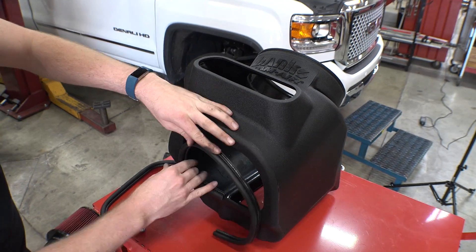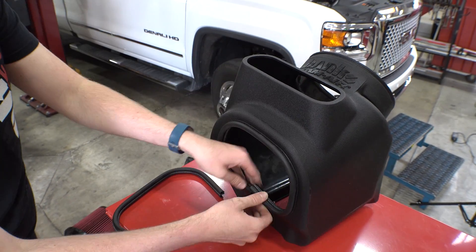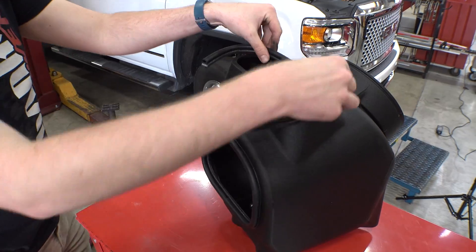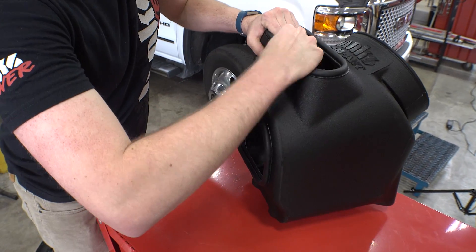Now it's time to install the two rubber edge pieces, one on the top and one on the fender side. If you're in a cold climate, you might want to try a hair dryer or some other safe heat source to make these a little more pliable — be careful not to melt them. Once you've worked your way all the way around, trim the extra and butt the seams together.